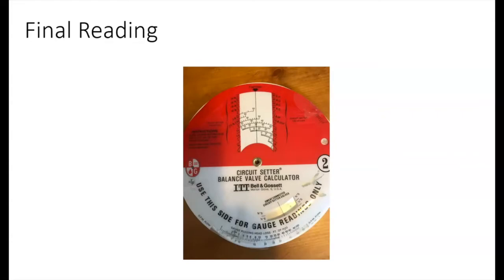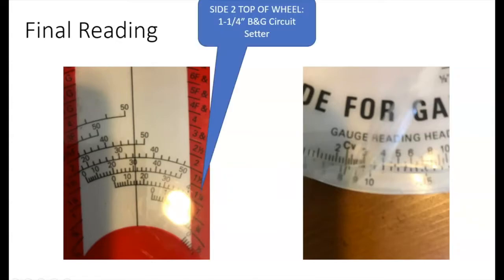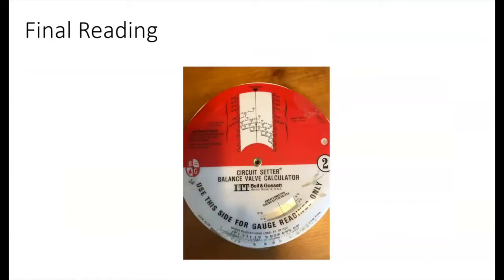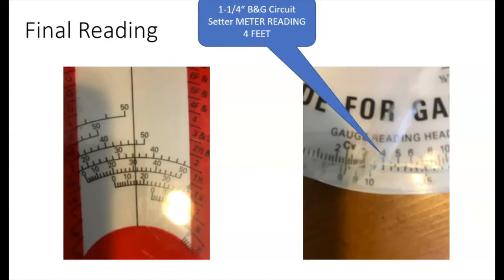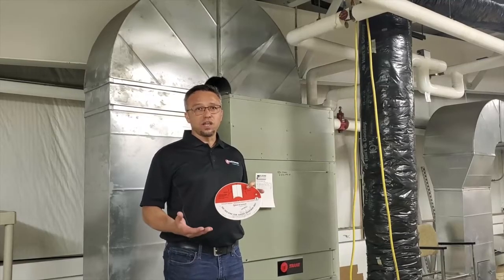For the final reading, we had adjusted the circuit setter and the balance valve calculator wheel to match the circuit setter. We started by looking at the top at an inch and a quarter circuit setter set at 15 degrees closed. Then we moved down to the bottom of the wheel, keeping it at 15 degrees for an inch and a quarter. We read four feet on the meter, looked at four feet on the wheel and read down. We clearly see that we are at 11 GPM. So we've achieved our set point of 11 GPM.